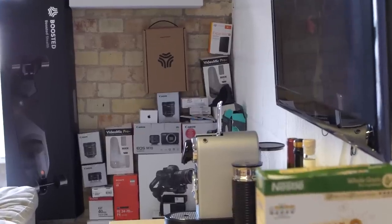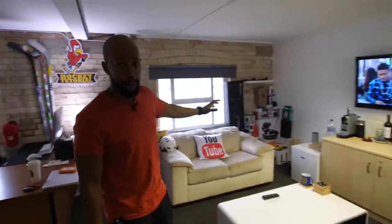In the corner are all the boxes for gear we've ever bought that's work-related. I do that because if we ever need something replaced, for insurance purposes, or if we decide to sell a piece of gear and get something else, having the box always helps. That's why all of that stuff is stacked in the corner.